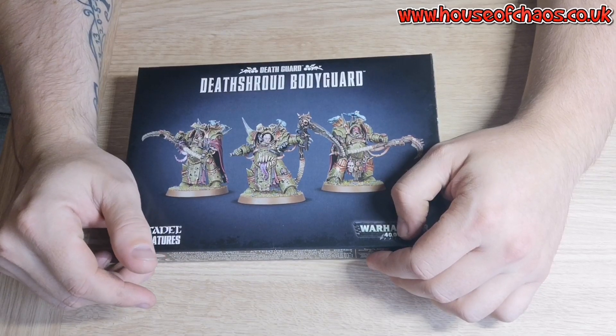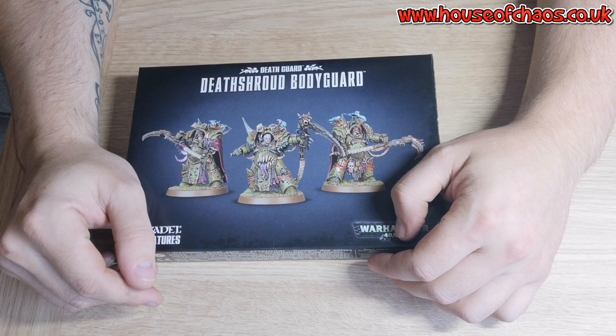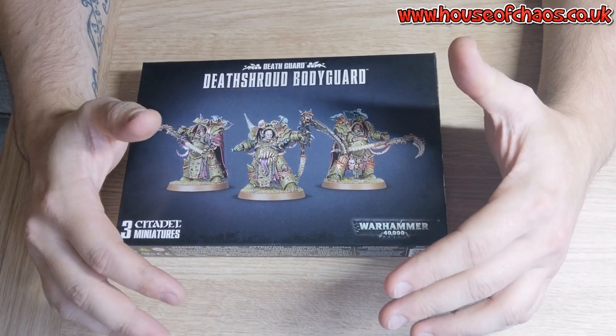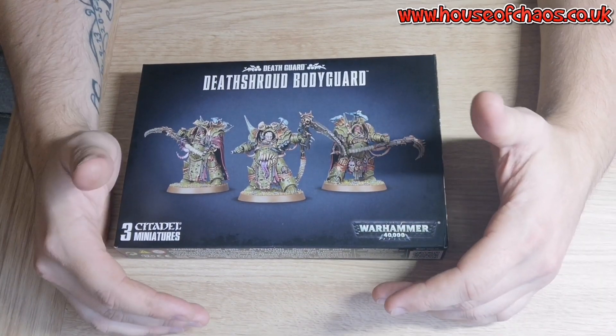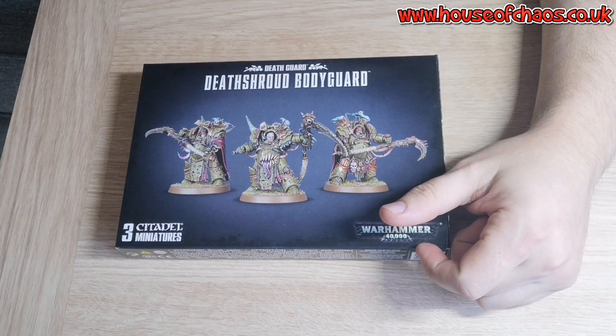I've just had a really bad slump in playing 40k. I've spoken to a few people and they advised me to pick one army, focus on it, and use that army over and over again — win or lose — just keep practicing, playing, and mastering it, and then move on to other armies from there.